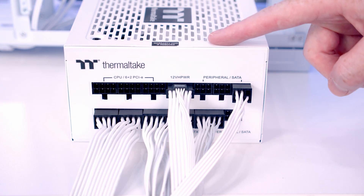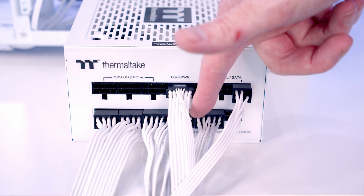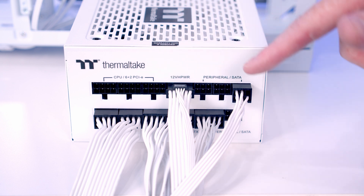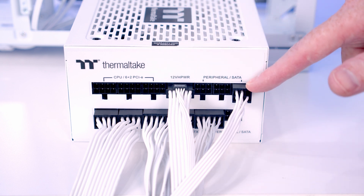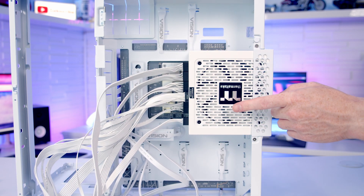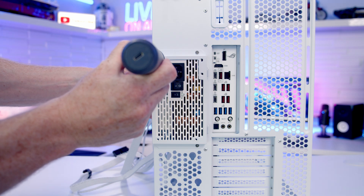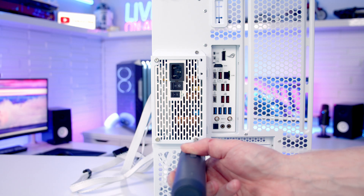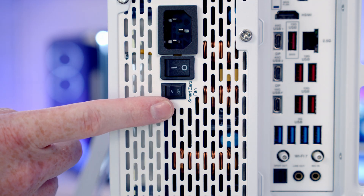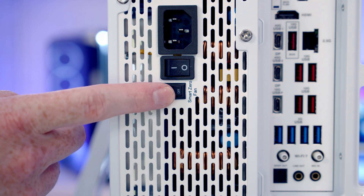The power supply cables are pre-connected: two 8-pin EPS cables for CPU power, the 24-pin motherboard cable, a 12V high-power cable for the graphics card, and a SATA power cable for the Lian Li Uni Fan hub. Set the power supply into the case making sure its intake fan is facing outward, then secure it using four large power supply screws from the accessory box. The power supply has a smart zero fan mode — when under low load the fan switches off to reduce noise, so we'll definitely want to turn that on.